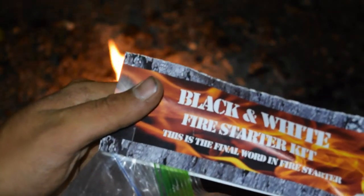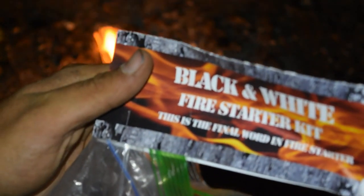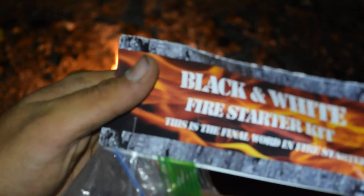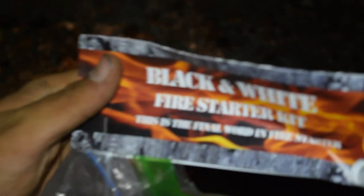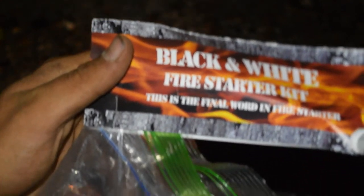Again, I want to thank Black and White Firestarter for giving me the opportunity to do a review on their product — their Firestarter kits. Definitely have my approval, guys.